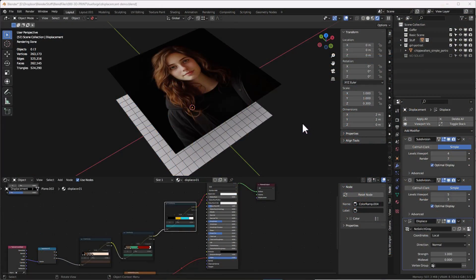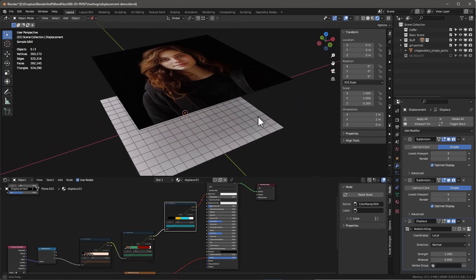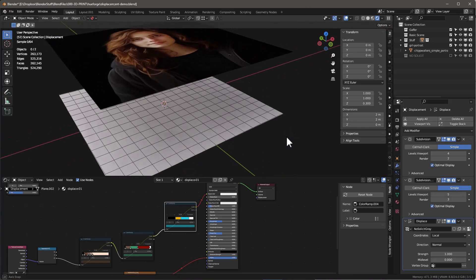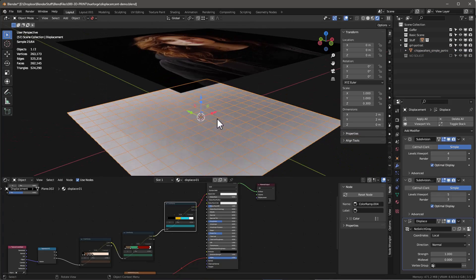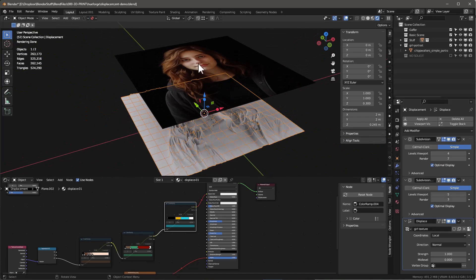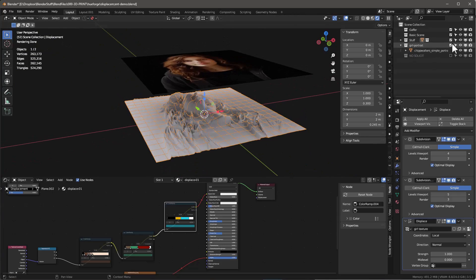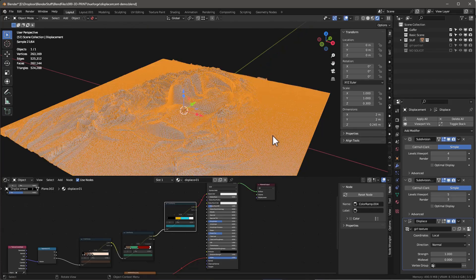Let's start by talking about how HueForge works, because it's really important to understand the model it's using to create these precise and beautiful 3D prints. What it does is take a picture and create an actual surface, projecting the picture down onto it. When it does that, it generates an offset — light areas go higher and dark areas go lower.